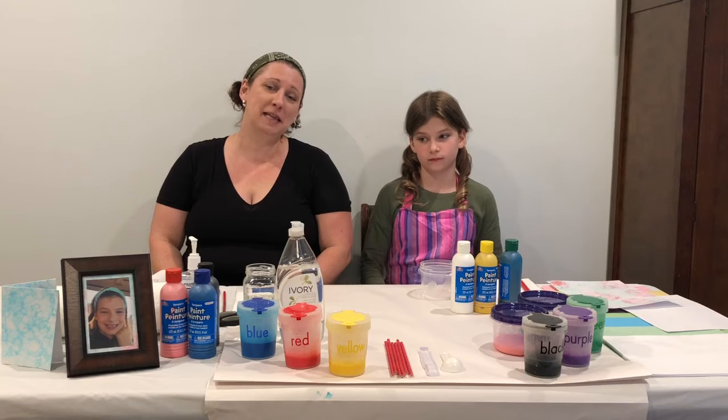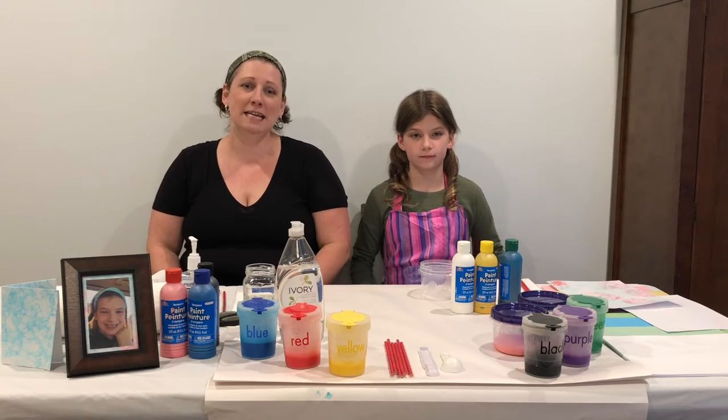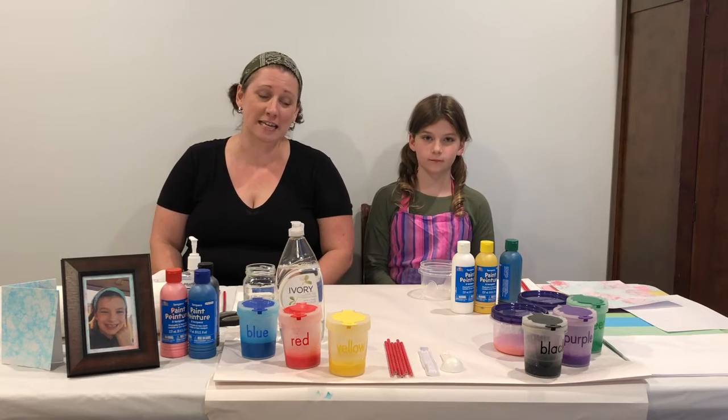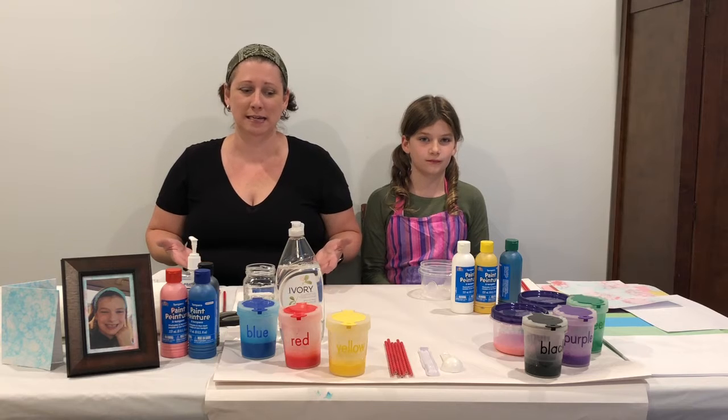Hi Ladysmith area friends, this is Tammy from Ladysmith Parks Recreation Culture and this is my daughter Taylyn. Today's Kid-solation creation is magic bubble paint. We're going to be making the paint and painting with it today.